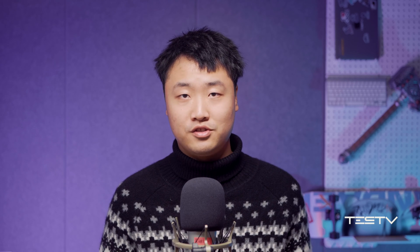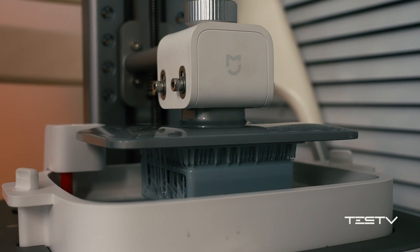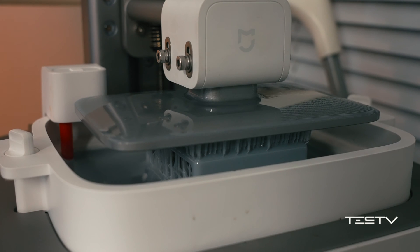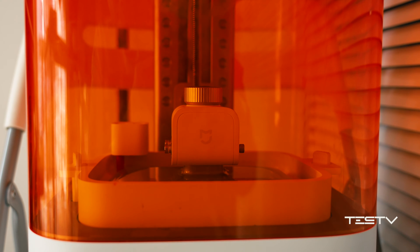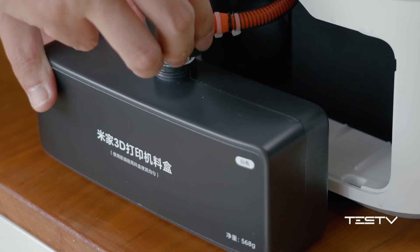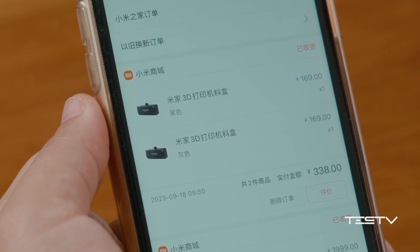Hey there, welcome to TestTV, a channel where you will always get honest answers. So this is the Mijia 3D printer. It is a resin UV photo-curing printer, which is a type that has slow printing speed and lacks material strength, but comes with more precision compared to other types. It only has 2K resolution, which is basically the lowest in the UV photo-curing printer field. And you cannot use other resin printing materials — only the one provided by Mijia itself.